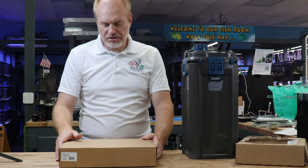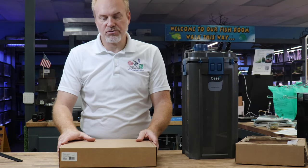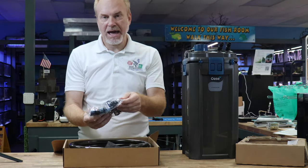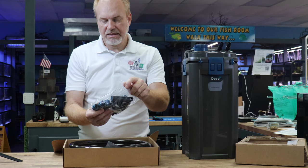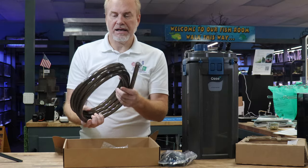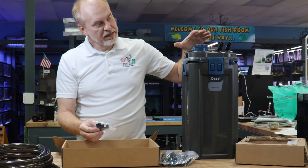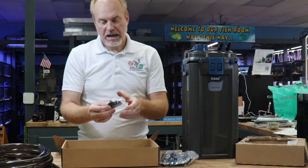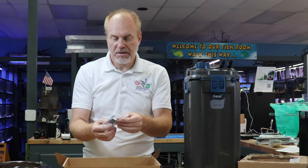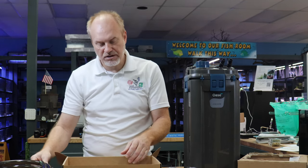One of the first things that you're going to find is that you have two parts: you have the filter and the box of the accessories. The box of the accessories comes in several parts. One, there's going to be a bag with all the fittings and some very important parts. Two, you're going to get a lot of tubing, which we'll discuss in a second. Since this is a thermal model, it does come with the heater, and in case you ever want to pull the heater out of the canister filter and put it inside your aquarium,